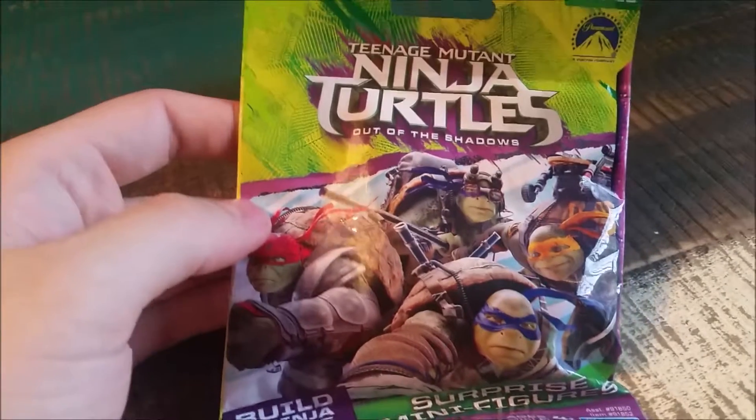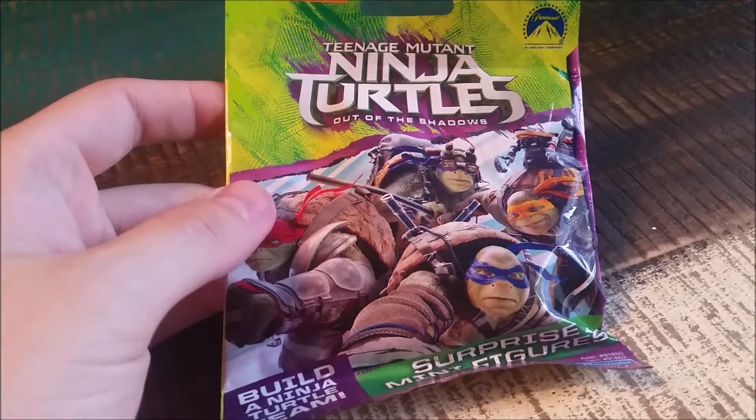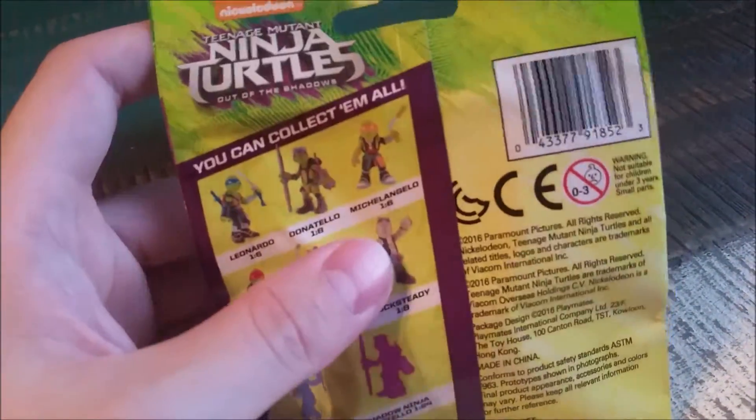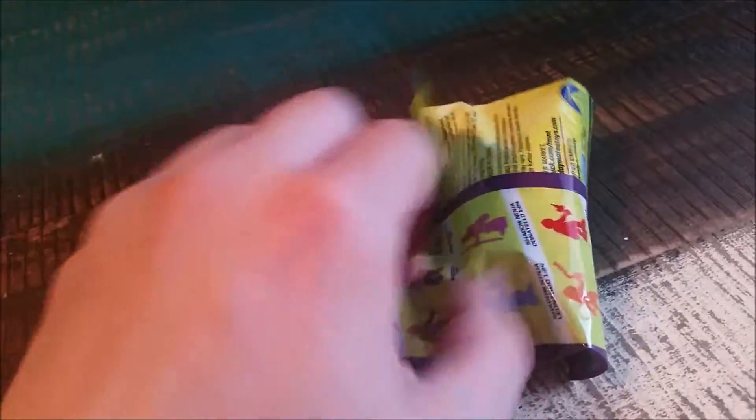Hey guys, it's CheesyPoof here and we're going to be doing one of the Mega Bloks openings. So for the Teenage Mutant Ninja Turtles movie edition figures, we're going to see who we get. It's like the little Lego blind box kind of things, but I'm going to try to open this up and cross our fingers for a good one.